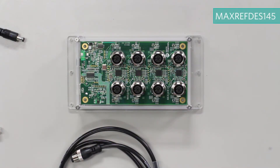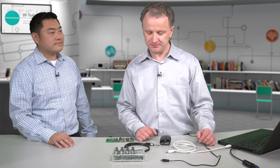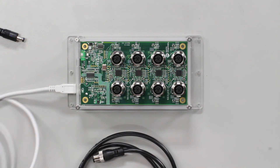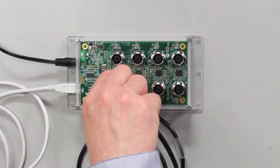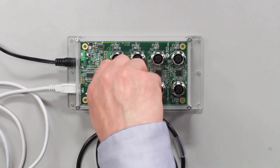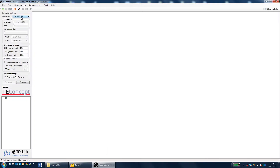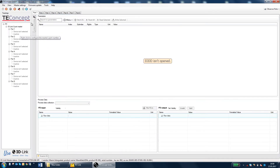This is the MAXREFDES145. This shows eight channels of IO-Link. It uses four MAX14819 and it can achieve the fastest data rates and the shortest cycle times of 400 microseconds. I'm going to show you how to connect it. We plug in USB and connect it to power, and we're going to connect one sensor to channel one — that is the MAXREFDES27, the Maxim IO-Link proximity sensor. In the GUI, we will select the USB to SPI bridge and click on connect. It will then automatically detect the reference design.